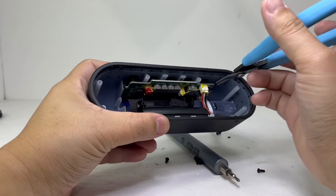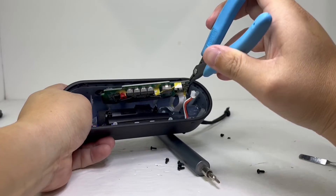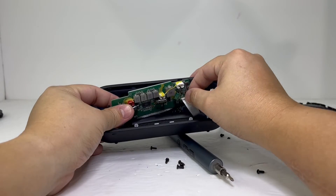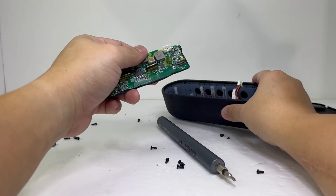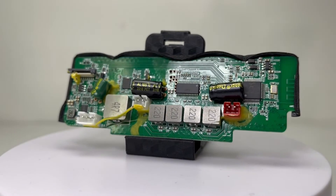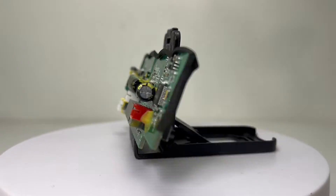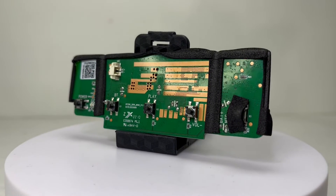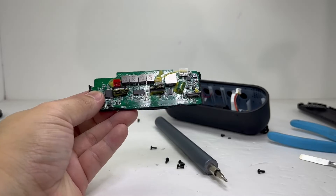Now we will remove the motherboard. First, we disconnect a few cables for the battery, charging port, and microphone. The motherboard contains Bluetooth 5.0 with SBC codec and has a range of up to 100 feet. It has a wireless stereo pairing feature so you can bump up the stereo sound with two XSound Go speakers. It also has built-in support for Siri, which you can access by pressing and holding the multi-function button.